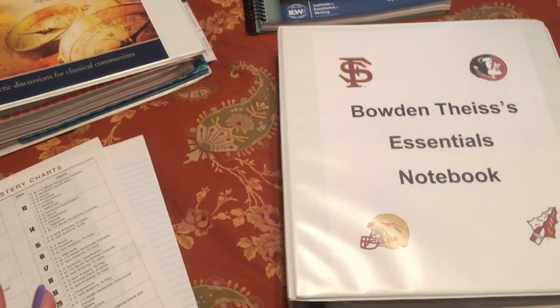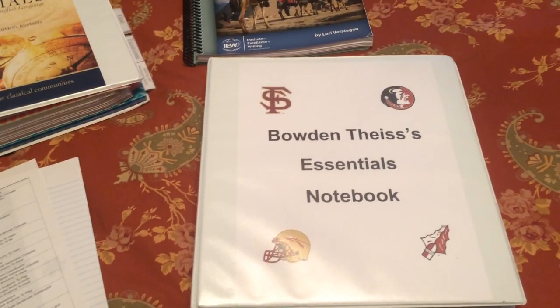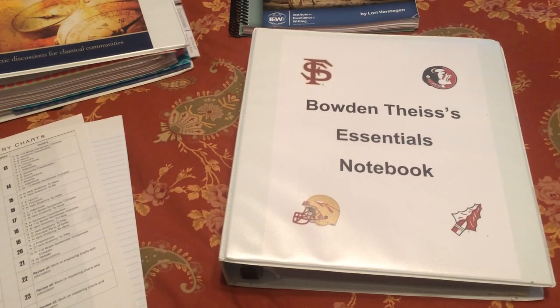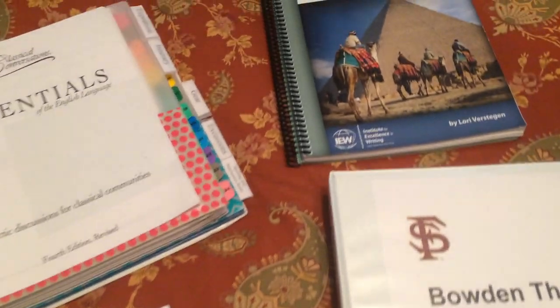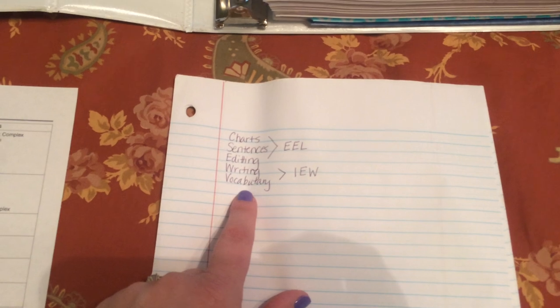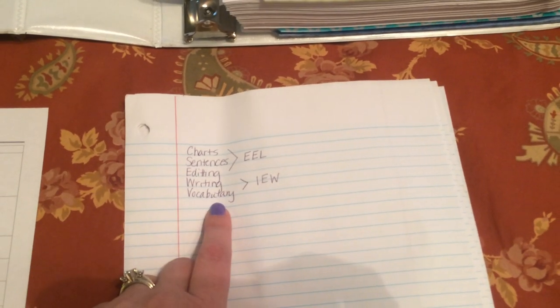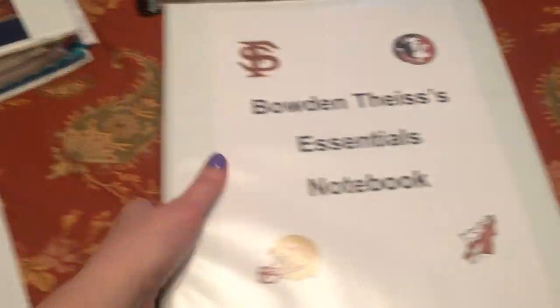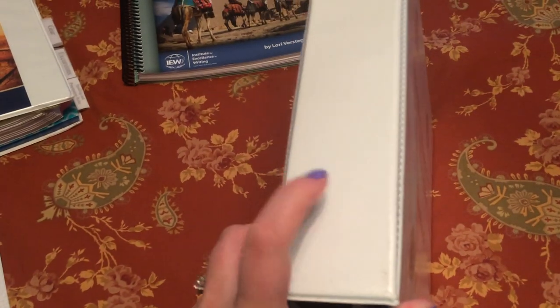There are a couple of different approaches to setting up your child's notebook. I chose to do Bowden's weekly, as that works best for his personality. But a lot of what I see on CC Connected and online is that people tend to divide it up using tabs by subject. The subjects are charts, sentences, editing, writing, and vocabulary. Charts, sentences, and editing come from the EEL guide; writing and vocabulary come from IEW. I just feel doing it weekly will work better for Bowden, and I used a two-inch binder for him.